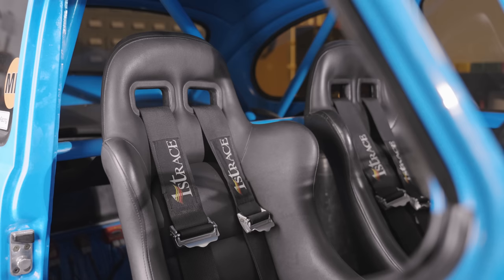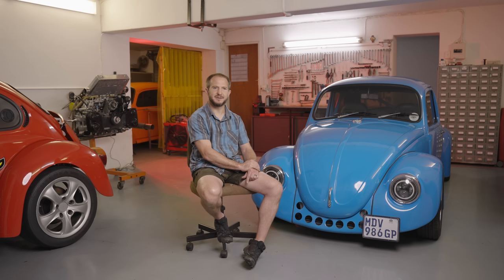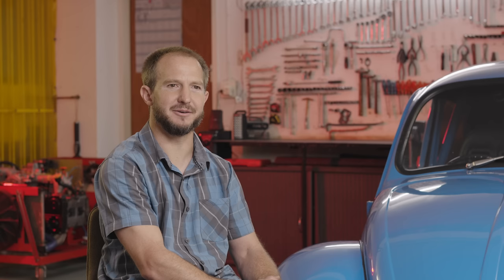It's got a half cage in the back of the car, and semi-race seats with proper four-point seat belts, so it's got all the right bits to try and make it as safe as possible. It's got all the stopping power — the brakes are better than the tyres, so there's no issue with the braking side at all.